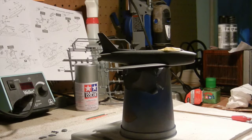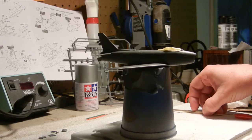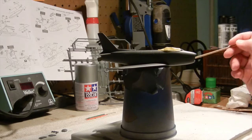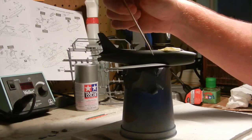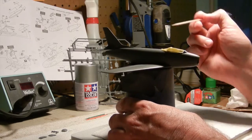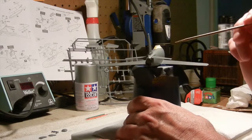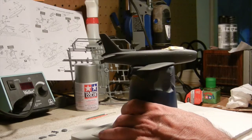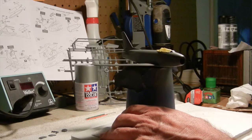Once I was happy with that, I glued it and held it in place for a few minutes, then let it cure overnight. The next day I looked over the plane where I had glued everything, and there were a few small gaps. I used some Bondo glazing spot putty — took a toothpick and ran it along the seam lines where the gaps were on either side of the plane, as well as around the intake and the back of the plane near the stabilizers. Then I sanded everything down with 600-grit sandpaper.